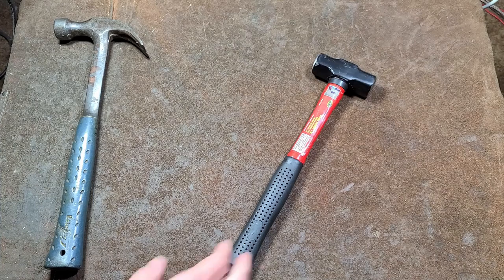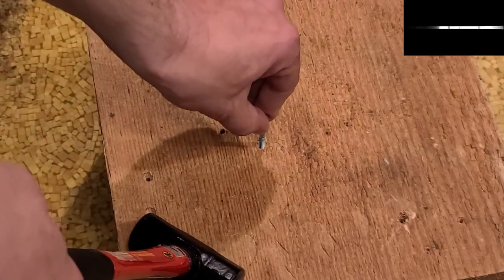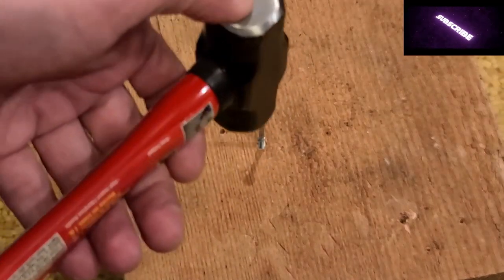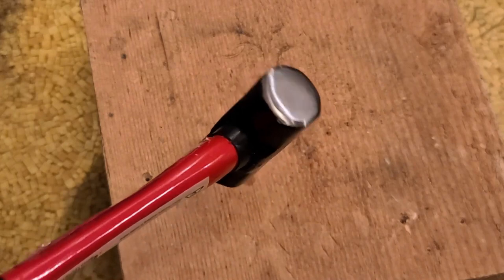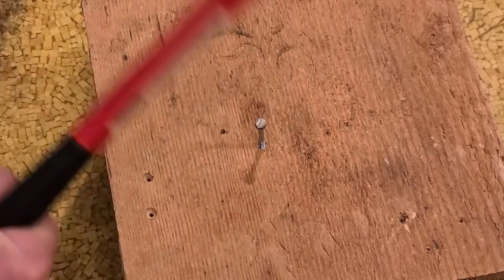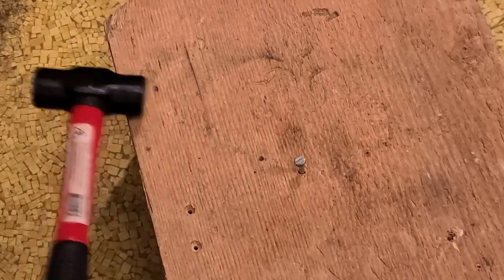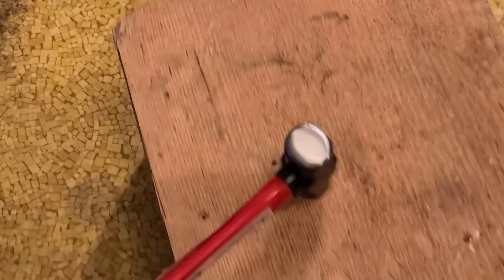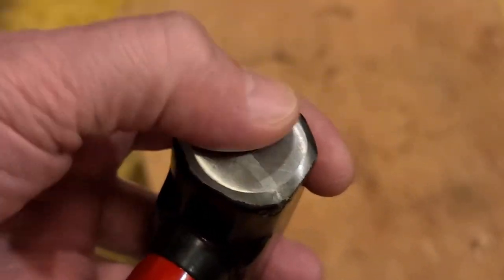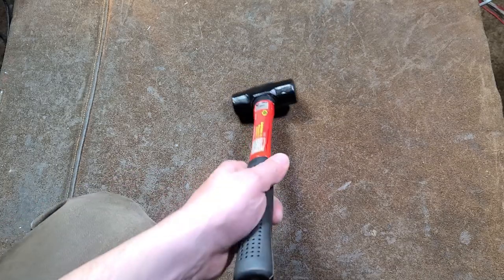I've got a screw here to do a quick test. You might find yourself in a situation where you have to drive a screw like a nail — not really recommended — but I want to see if the hammer face gets beaten down. They say it's drop-forged steel but don't specify if it's hardened. The screw is not particularly strong, so you can drive it like a nail, and the head is definitely hardened — I can't feel any damage on it.